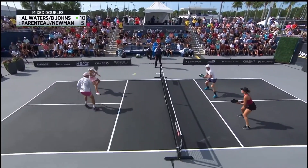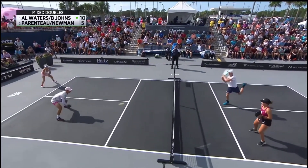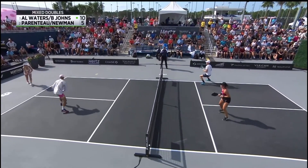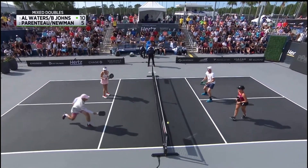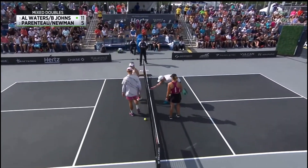Johnson and Waters trade sides of the court. Annalee attacks Riley and ends up winning the exchange. How about that?